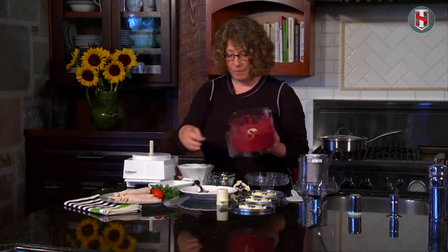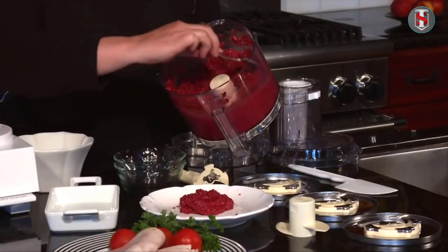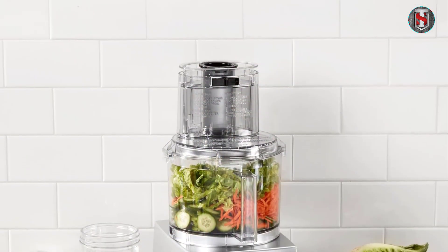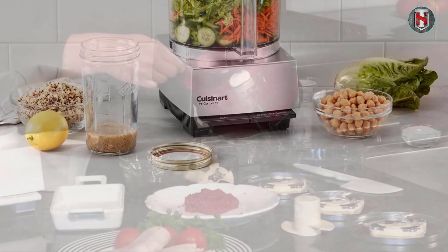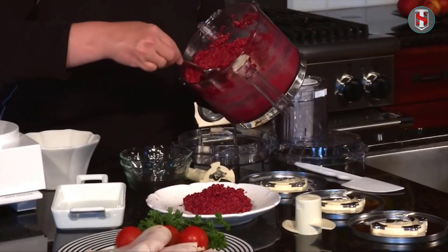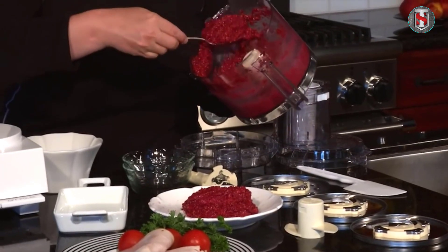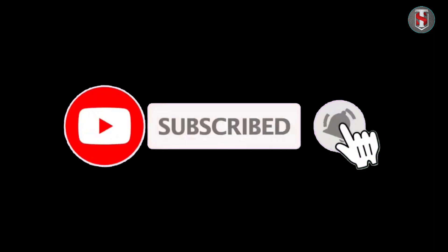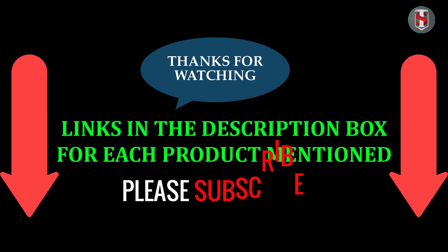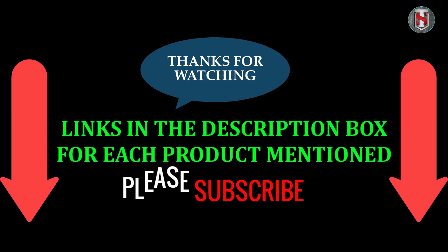Don't forget to clean your food processor thoroughly after each use. Take apart the blades and attachments, wash them with warm soapy water, and make sure to dry them completely before storing. Thanks for watching — be sure to subscribe to our channel for more kitchen tips and tricks, and check the links in the description box for each product mentioned.